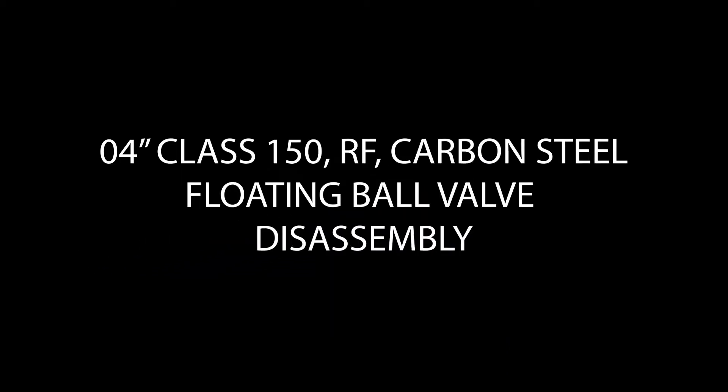Thank you for tuning in to Everything Valves. Today we'll be talking about disassembling a 4-inch 150 carbon steel ball valve.